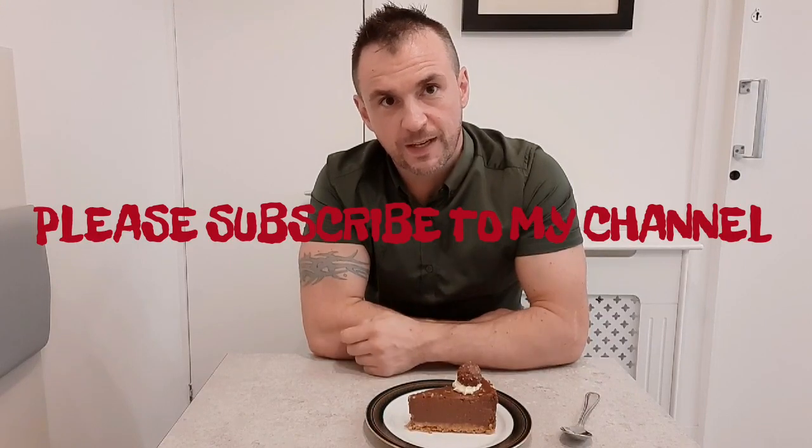Thanks everyone for watching my video today, I hope you liked it. Please give this a go, and if you like my videos please give them a thumbs up and don't forget to subscribe to my channel.